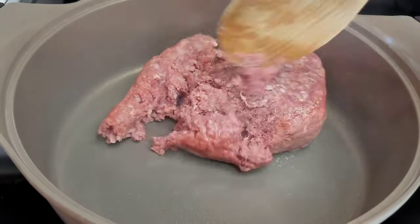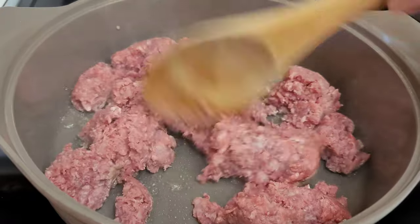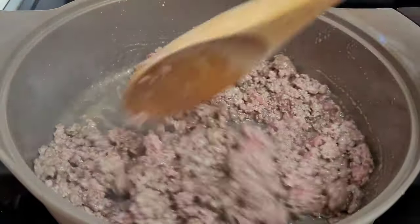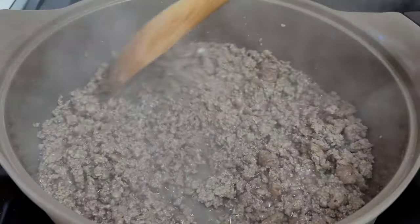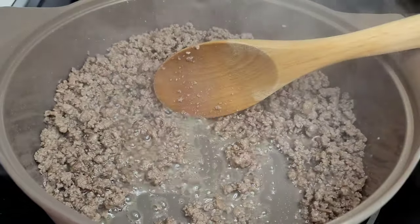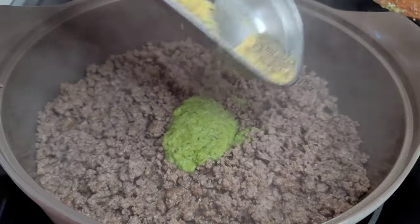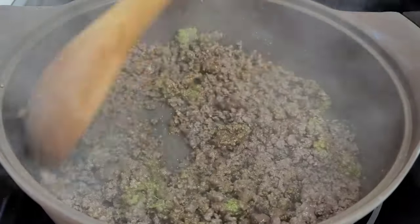In a medium-sized pot I'll go ahead and add my ground beef and I will let this cook until it releases all the juices and the oils, because I want to drain the oil before I start seasoning my ground beef. As you can see the ground beef has released a lot of oil, so I'll go ahead and drain that off, keeping some of it to cook my vegetables. Now we'll season our ground beef adding our green seasoning and the powdered seasonings, mix well, then we'll add our garlic, onions, and peppers, and allow them all to go for about three minutes.